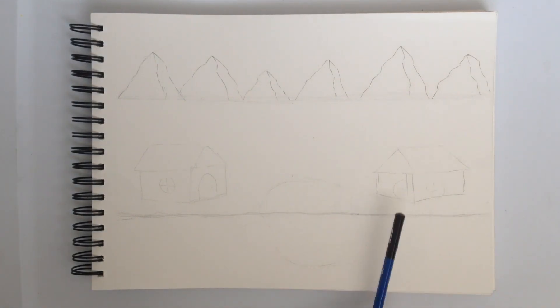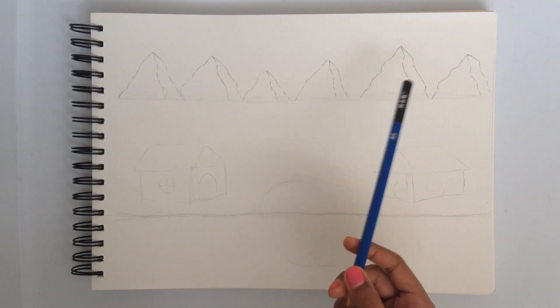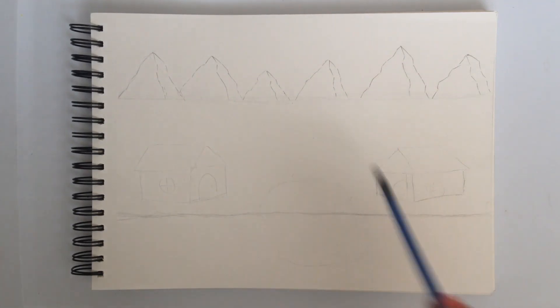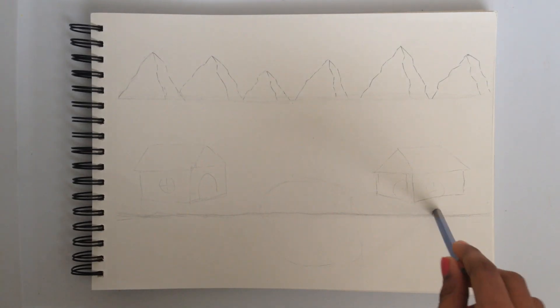There's going to be two houses, flower pots, and a river, and we're going to be shading the mountains after. Right now I'm just going to modify the houses a bit and you guys can draw them and modify them with me.